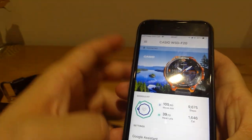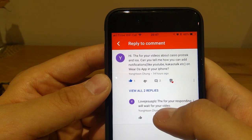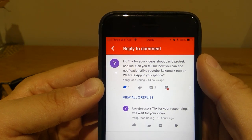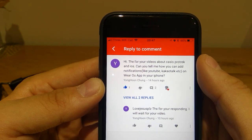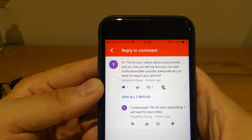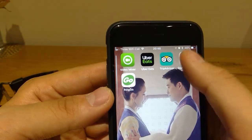Regarding the query from Young Hoon Jung — they ask how you can add notifications like YouTube, KakaoTalk, etc. on the Wear OS app. Well, I don't think you can adjust what is not programmed to be added. You just follow the options that are available.